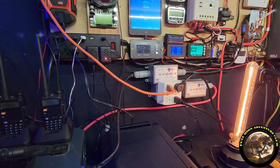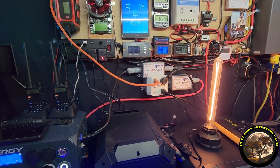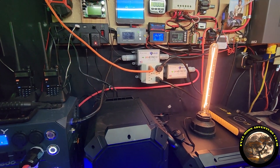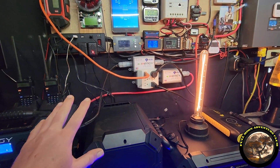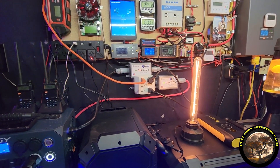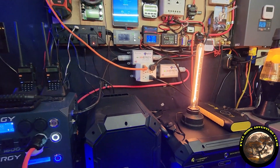I called Energy and asked them specifically about that — if stuff plugged into a power strip would be protected as well — and they said yes. So anything plugged into these is going to be protected, and you can use it while it's protected. That's a game changer. Whether it's turned off or turned on, it's protected.